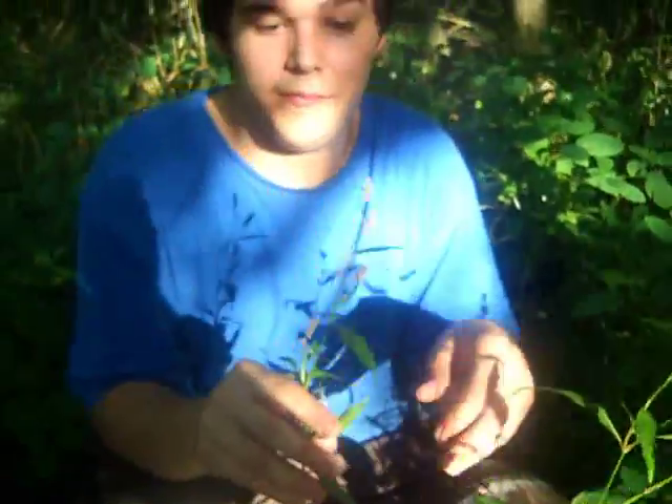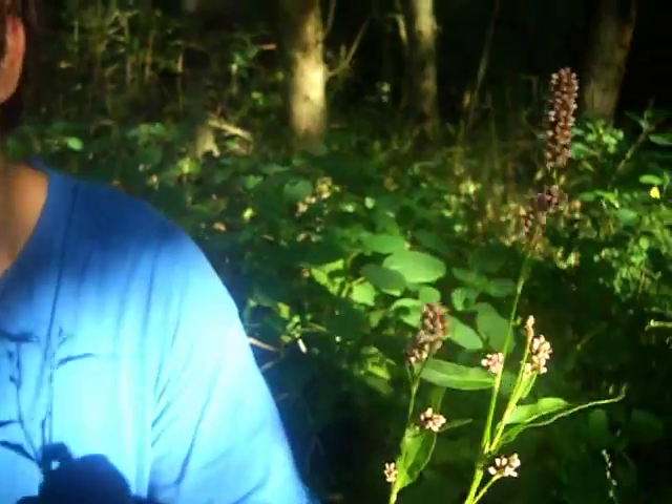They come in broadleaf and narrow varieties. Pretty easy to identify from these little flowers along with the marks — they're not always there, but usually you've got the marks on there, so it's pretty easy to identify. It's really good; it adds a lot of spice and good flavor to your food.